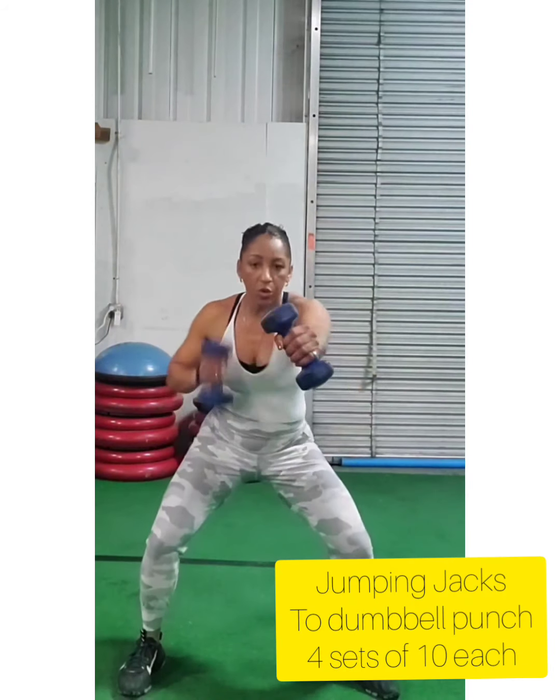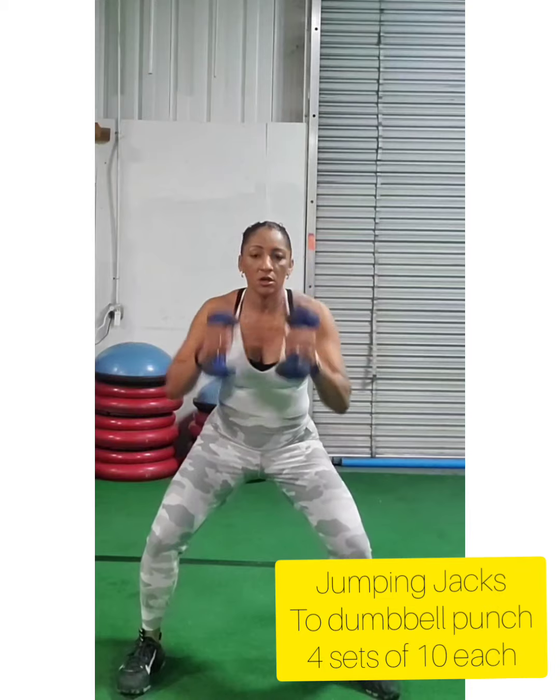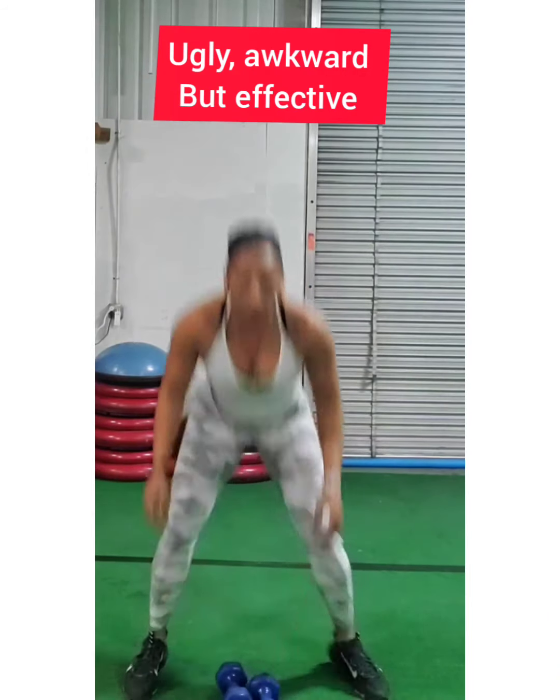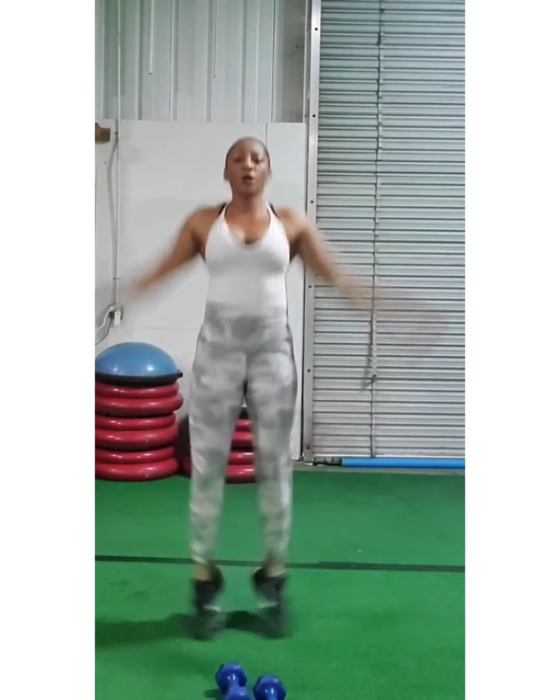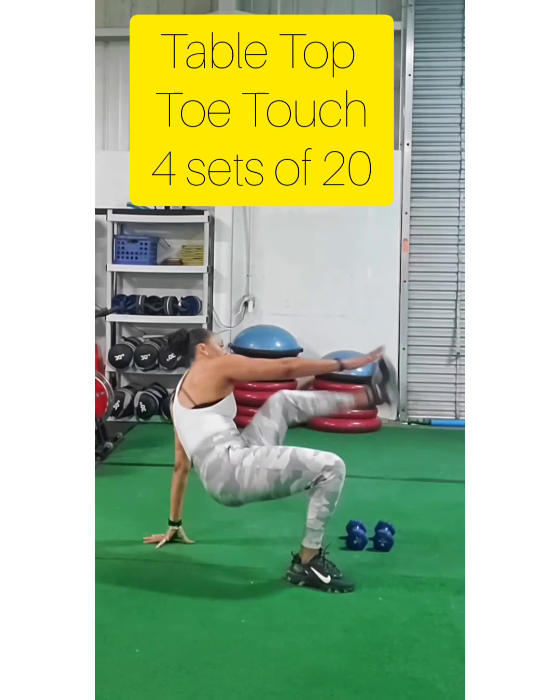This next one is a little awkward — you're going to punch with your dumbbells first in a squat, then you're going to put your dumbbells down and do 10 jumping jacks, and then pick them back up and do 10 punches again.